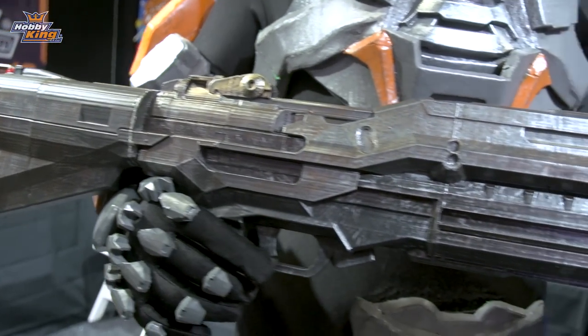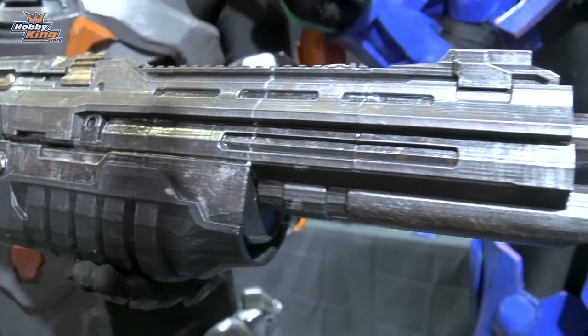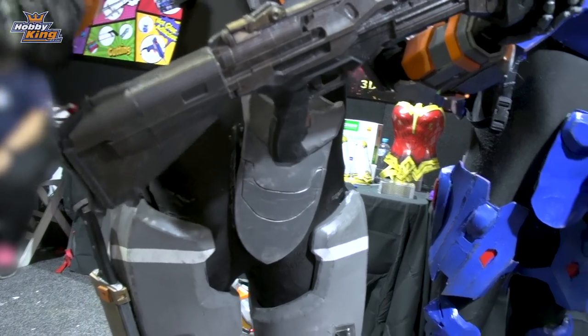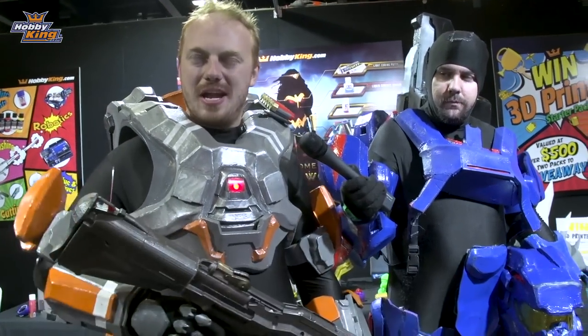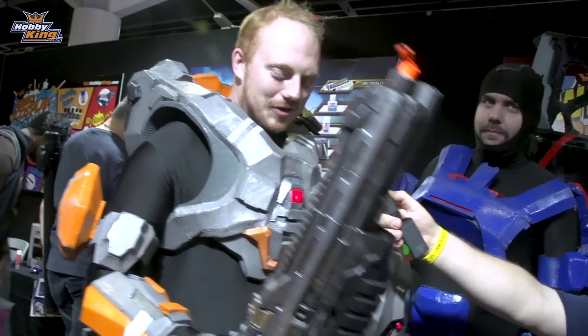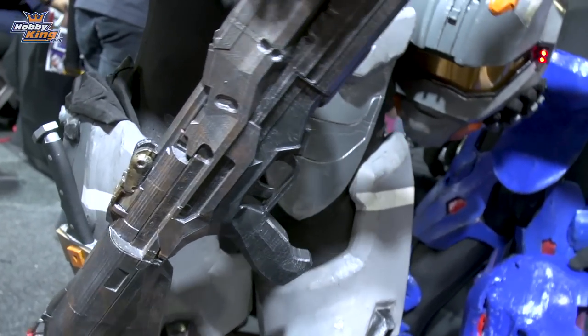So I 3D printed this. It took me about a week. It's made out of ABS plastic, with 5% infill. It's made of eight sections — each took about a day to make. And the knife and the sheath are both 3D printed as well. 3D printing is great for cosplay and helps you make detailed models, and then you can paint and edit it however you like.